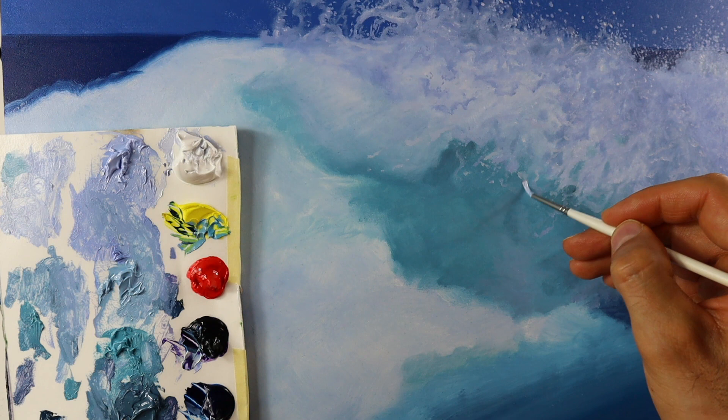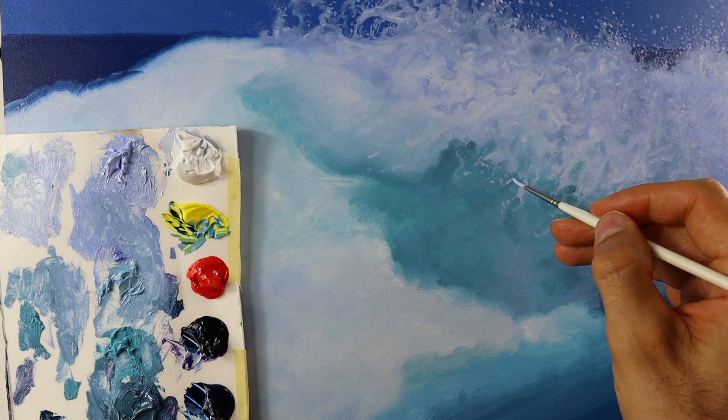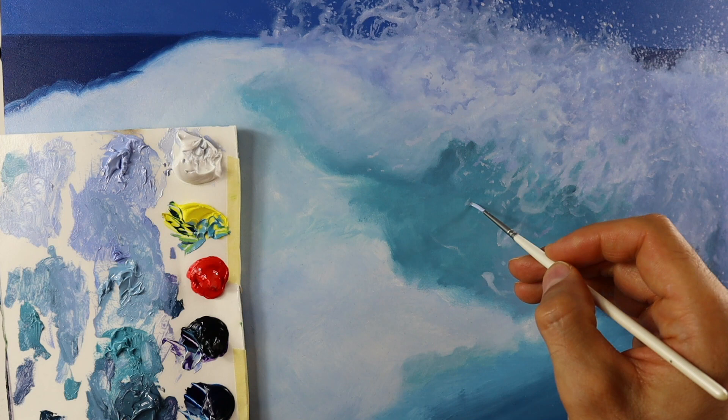This whole thing works also the other way around — getting with a lighter color over the still wet greenish color here. But you have to be careful not to use too much color, otherwise you can't put this white color over this greenish color here. And so it's a very easy way of building up volume also in this darker part here.